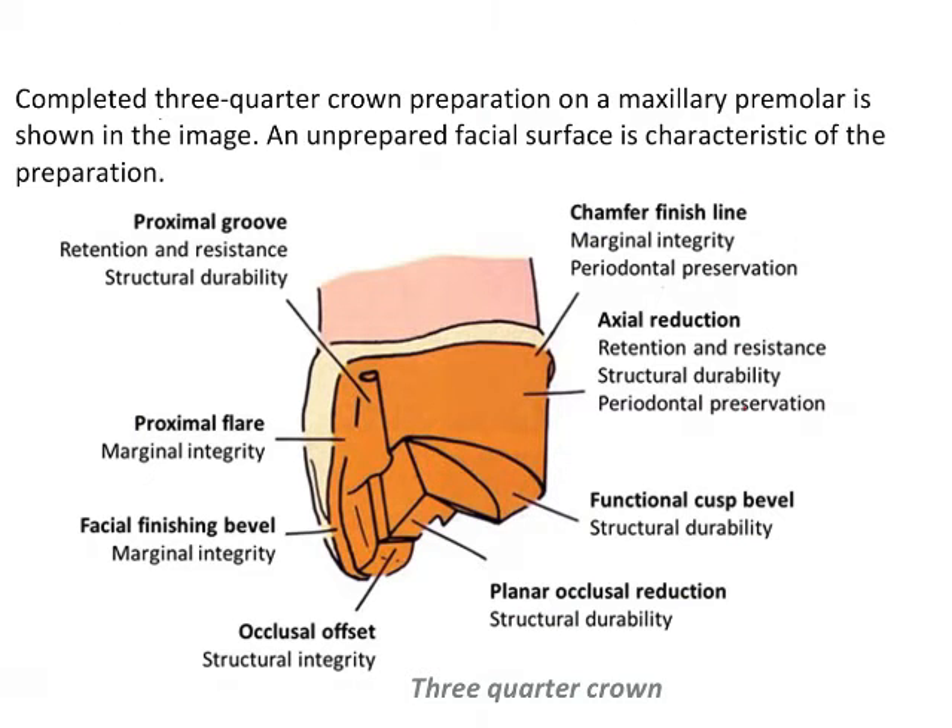This schematic diagram from Schillenberg helps us understand the preparation design of this tooth. A completed 3/4 crown looks like this: the labial wall is intact while the mesial, distal, and palatal parts are prepared. The finish line is a chamfer finish line, appropriate for a metal restoration, providing marginal integrity and periodontal preservation. Axial reduction provides resistance and retention for structural durability and periodontal health.